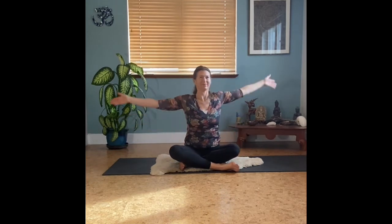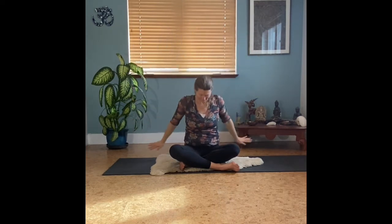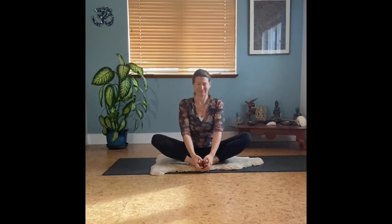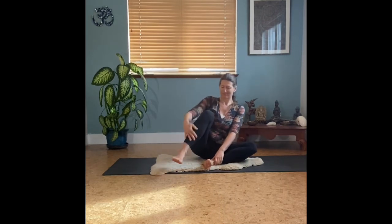Inhaling back to center, arms up overhead, and exhale as you descend your arms back down. Let's take the legs back in front of you now, taking the soles of your feet together — you can butterfly the knees here, settling into cobbler's pose. That contact between your hands and your feet is a gentle grounding point of contact for yourself.